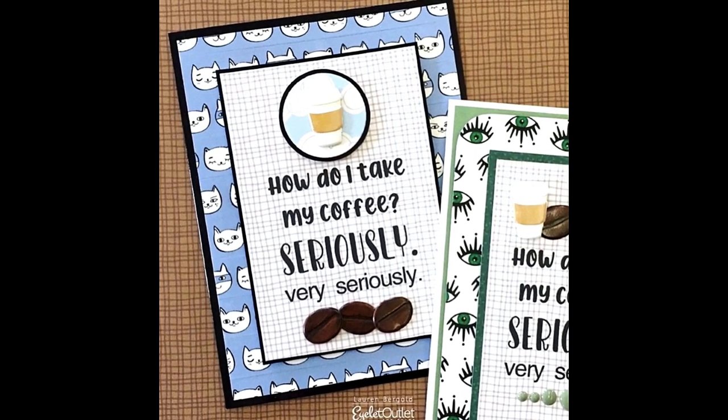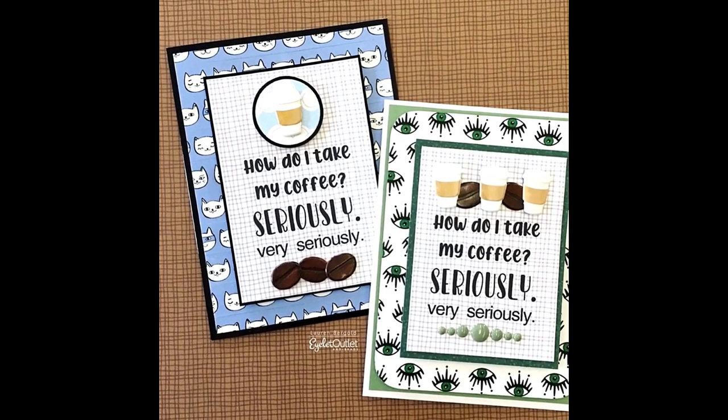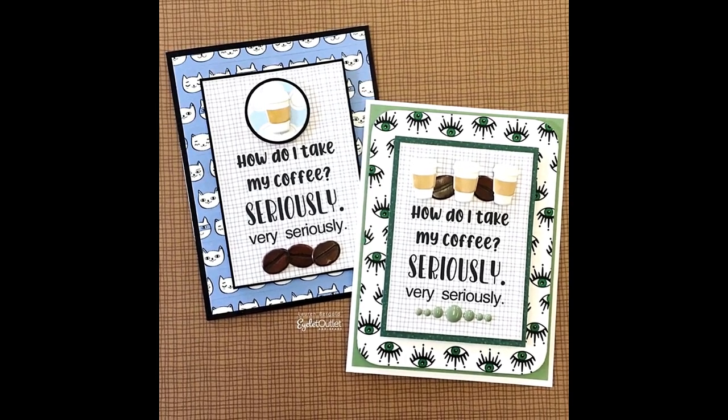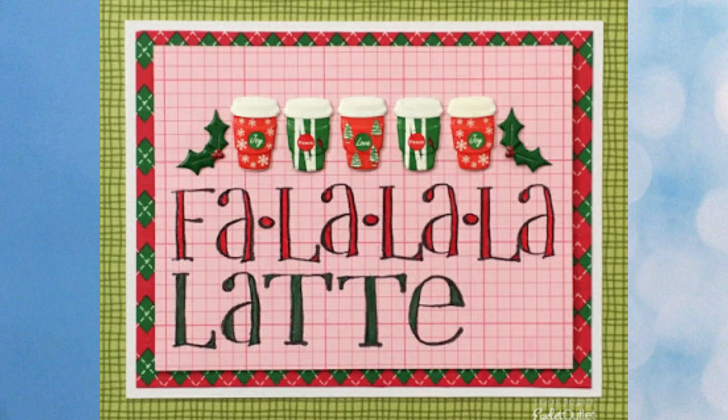After wine you might like coffee, so it's time to look at coffee themed brads. First up are two cards featuring our cat washi and our eye washi as backgrounds — same sentiments but arranged differently for two unique looks. While on the subject of coffee, here are a couple of holiday related cards. One features our holiday coffee cup in the center, also comes in red, with holiday bling used as accents or in strips. Also there's Merry Christmas washi tape along with black and white striped washi tape.